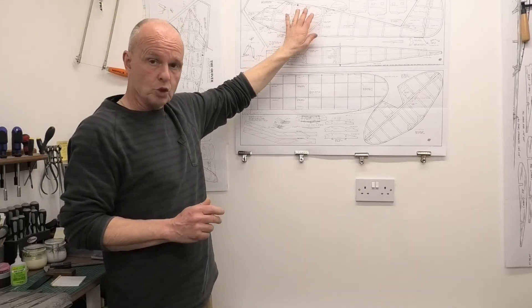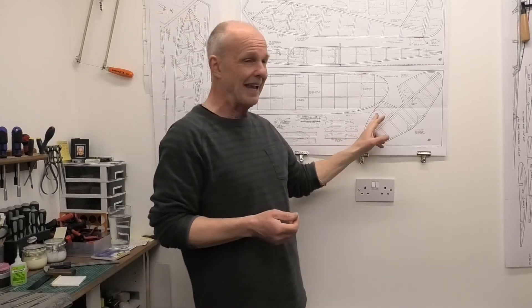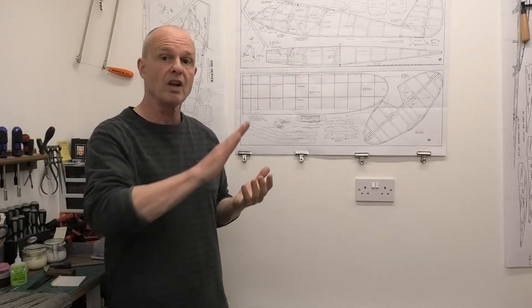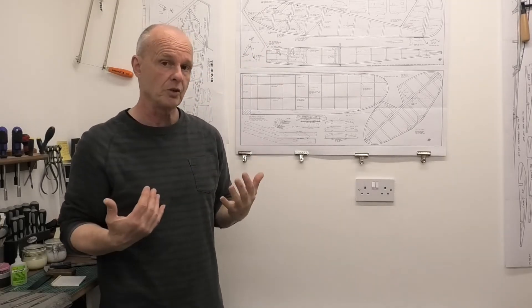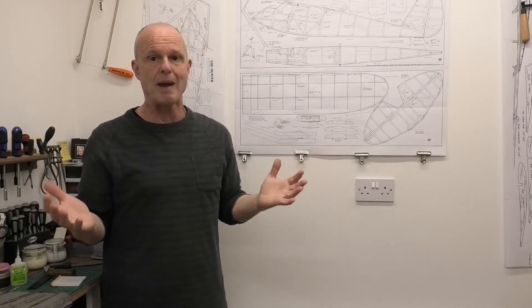We've got radio control equipment to go in, but this model is essentially radio assist — it's two channel. We've got the elevator and we've got the rudder. The rudder is essentially for keeping it within the bounds of the airfield. This is going to be flown like a free flight model — we're going to fly it up on the fuel to get as much altitude as possible, and then glide it back down, using the rudder to make sure we don't lose it.